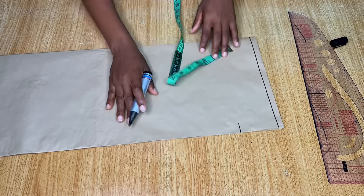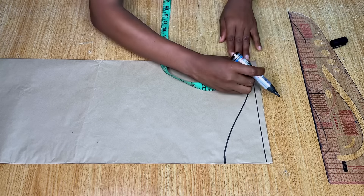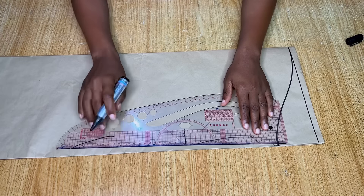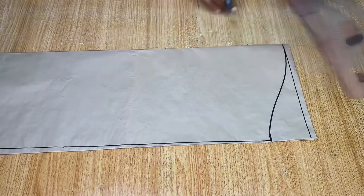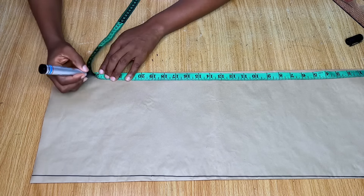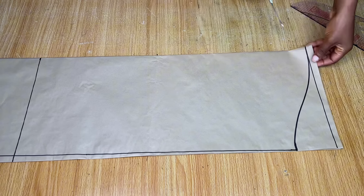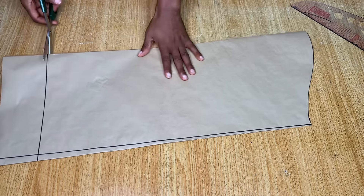For the sleeve, draw a straight line as the starting line, then come down by three inches for the armhole depth and create a curve. Measure to confirm you have exactly ten and a half inches on the armhole area. Then draw a straight line across the side, mark the sleeve length, and connect it to the side. That is basically it for cutting out the sleeve pattern.